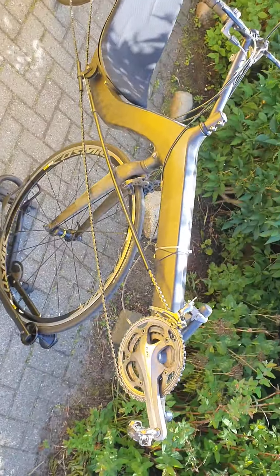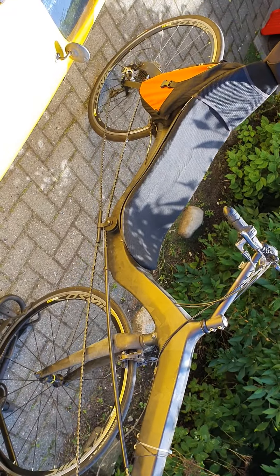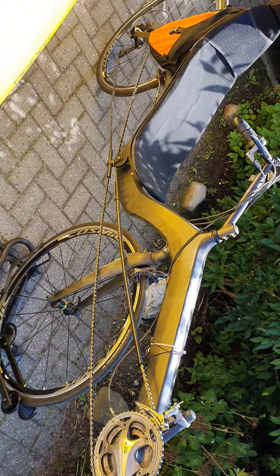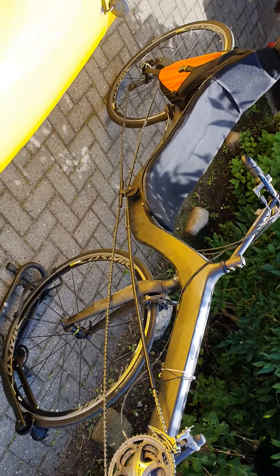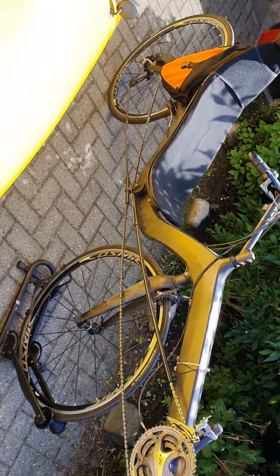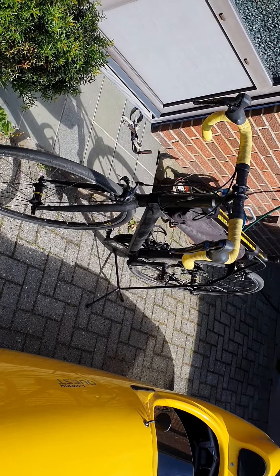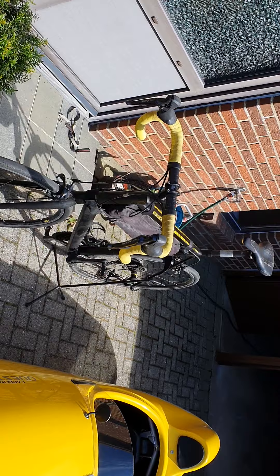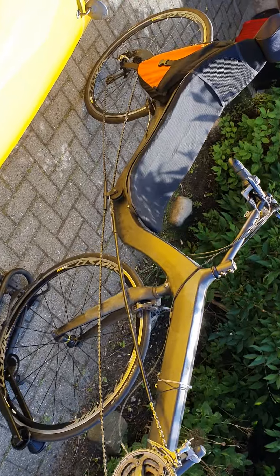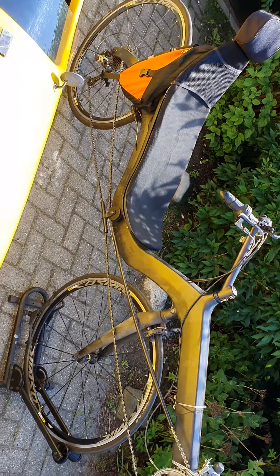Now I'll move on to my recumbent bike. I switched to a recumbent in 2004 because my watt output is around 250W, which I can sustain for a long time, but on a racing bike on flat terrain I could only go 30 kilometers per hour — I was very slow. So I looked for a solution and found this bicycle, which is made by Moons from the Netherlands — he's a very good engineer.